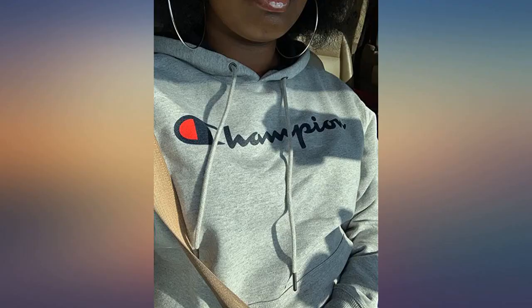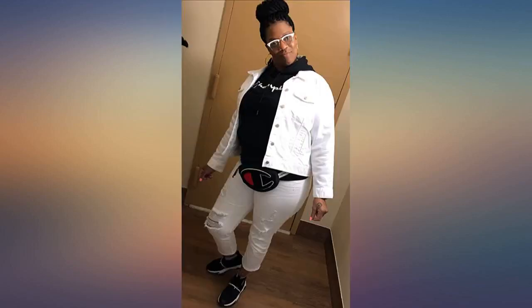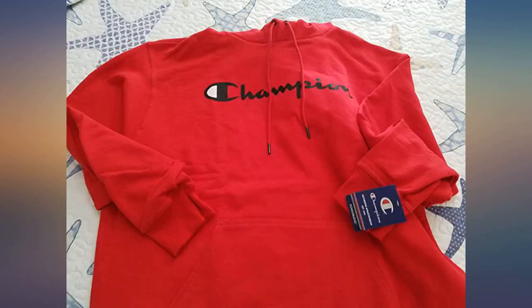Personal preference — I like the chest logo printed to avoid any scratchy embroidery on my chest area. I really like the tips of the drawstrings; they are metal tipped, so they will never fray. Bonus overall. Great sweatshirt and I've gotten a lot of compliments on it. If you found this helpful, please click helpful below. Thank you.